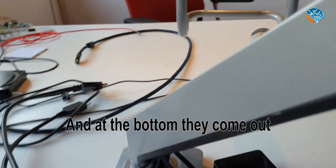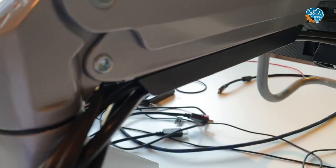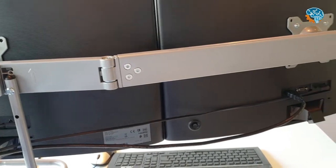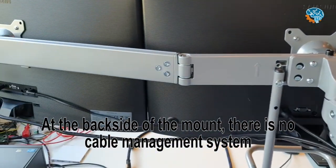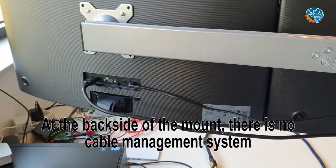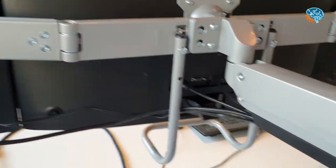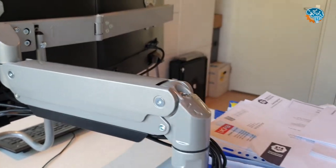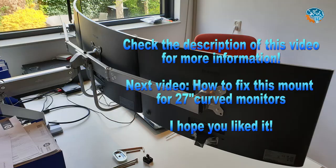Only at the back of the mount there is no cable guidance, so cable management is only on the first part of the arm and at the mount head itself.